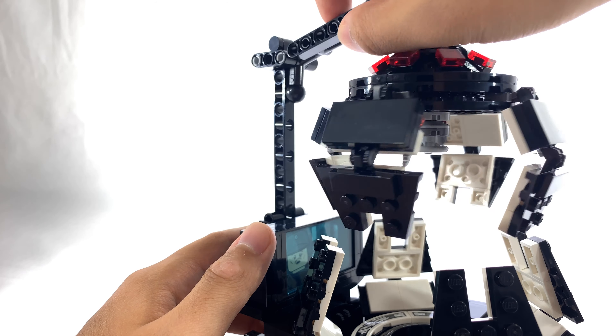Turning the box around to the back, on the left side you have another angle of the model, and on the right side you have the shots of the iconic scenes from Empire Strikes Back.